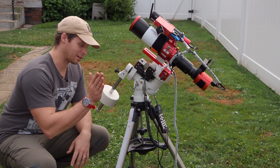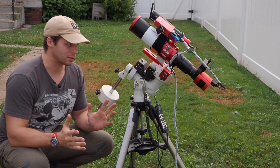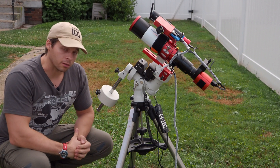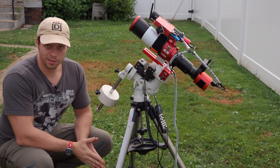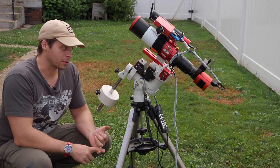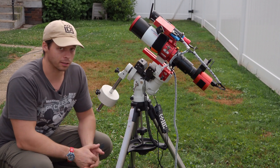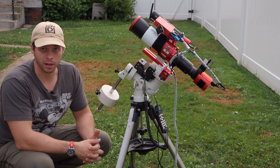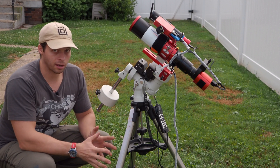This is where you need to start: with a mount. Pretty much anybody in this hobby, whether they shoot one-shot color or mono narrowband, will tell you to start with a good foundation — and that foundation should be your mount. Surprisingly, you don't need a very big mount; I'd actually recommend a small mount. It needs go-to abilities so you can guide with it later, and a capacity in the range of 20 to 30 pounds. This one here has a 25-pound capacity and can handle quite a bit.